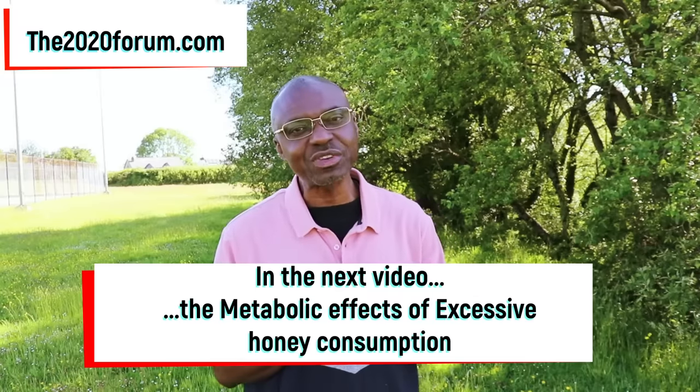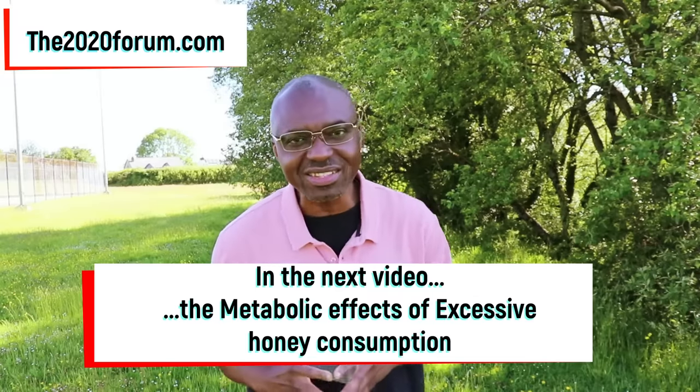In the next video I'm going to be talking about some of the issues raised in the first video, answering some questions, and discussing the metabolic effects of excessive honey consumption. Hopefully you got some value from this video — if you did, please give it a thumbs up, like it, and share it with your friends, family, and colleagues. If you have any questions or comments regarding this experiment or anything related to honey and blood sugar rises, go ahead and leave your comments down below. Until next time, this is Dr. Joe signing out.